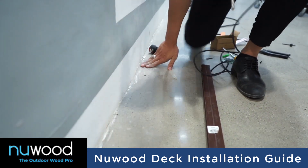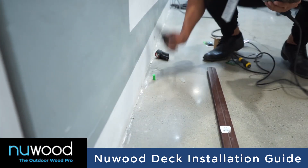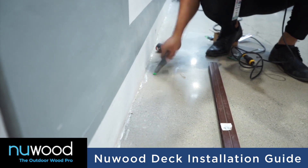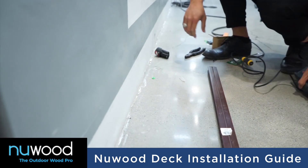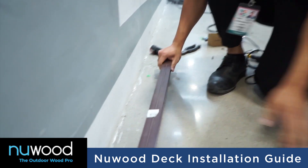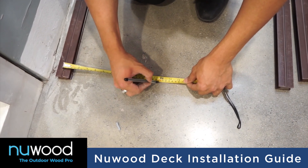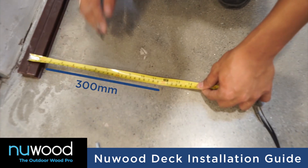Then, fix the joist by drilling and screwing hot dipped galvanized or stainless steel screws to the concrete ground. The recommended space in between joists is 300mm from the center of each joist.